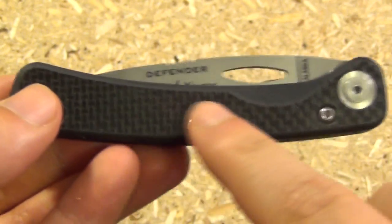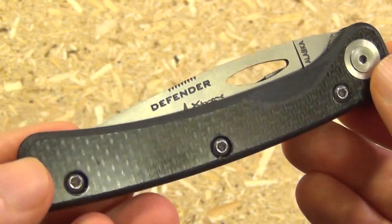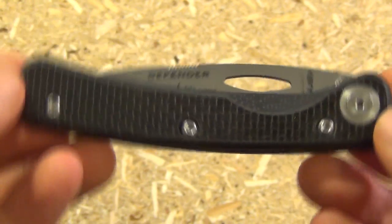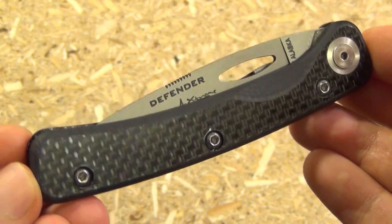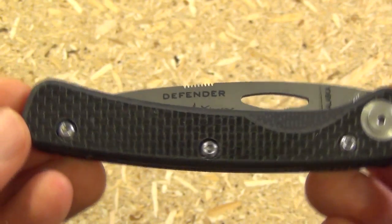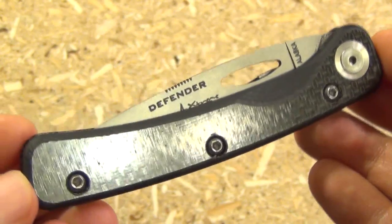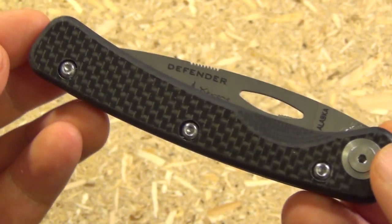It's meant to be carried either in a belt pouch — like if you're a hunter or outdoorsman — or just loose in your pocket, like an old Swiss army knife or lockback, or even a Case knife. Back in my day, we didn't have pocket clips, son. Alright, that was my old guy impression. Hope you liked it.